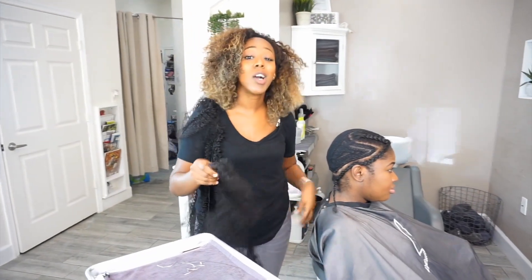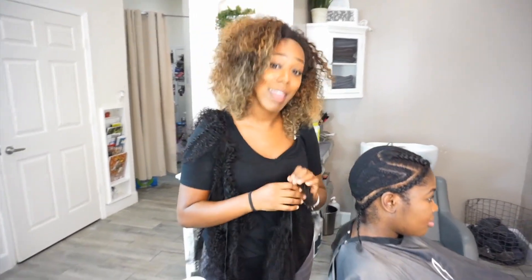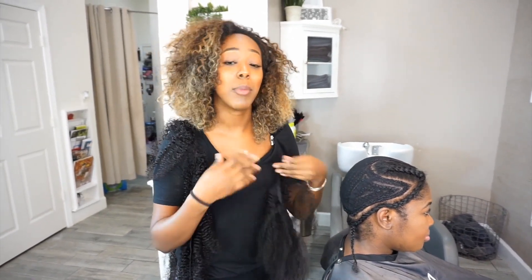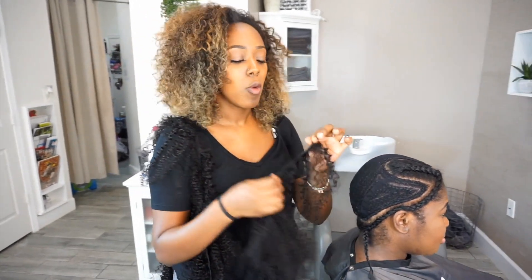So when doing a curly install, there is one little secret that I like to share with you all. There are always these controversies and debates about whether you should cut your weft or fold your weft. Personally, I like to start my first track with cutting, and then from there on I go ahead and fold. So make sure that you pay attention and follow along as I share this technique with you.